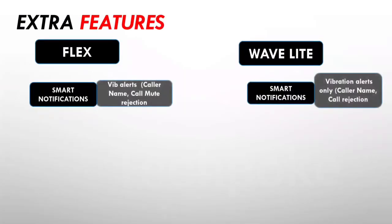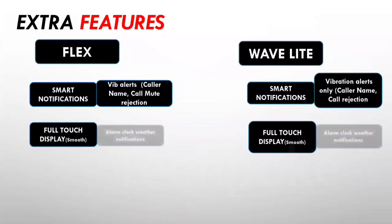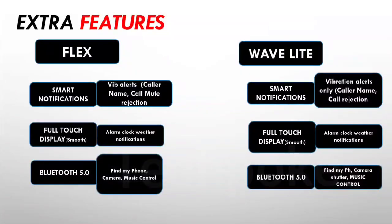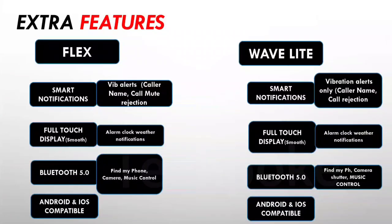For extra features, you can receive smart notifications with vibration alerts, call ID display, call cut and mute. You get a full touch panel which is smooth, along with an alarm clock, stopwatch, countdown timer, and weather notifications. Volume up and down controls are available, and you can pair both watches the same way — these are very useful features available on both.